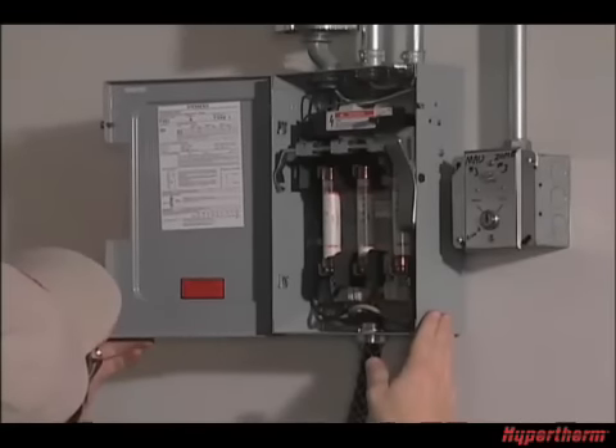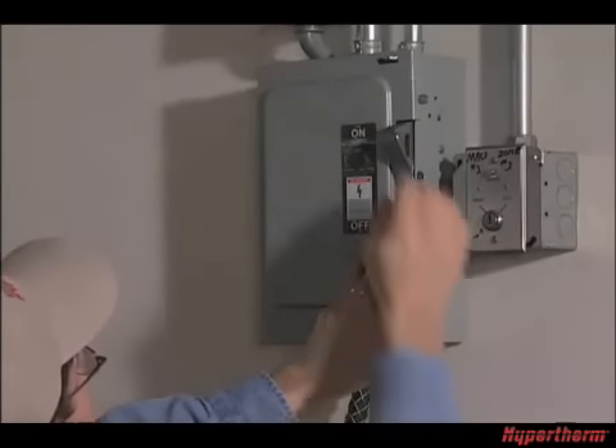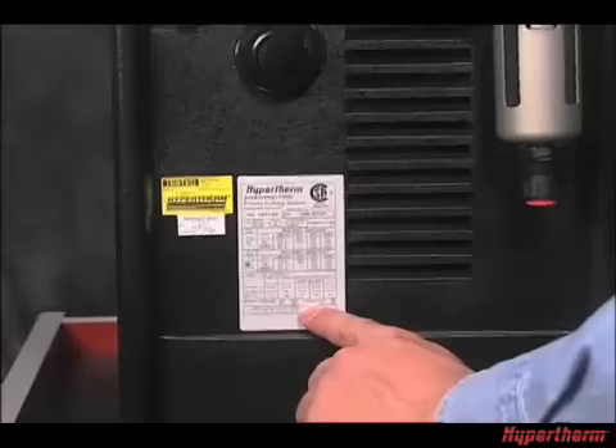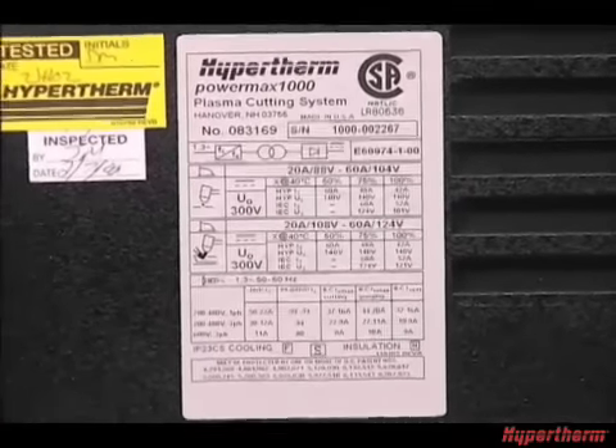If the installation of a plug is required or the system is to be hardwired to a power source, the work must be done by a licensed electrician. For input voltage requirements, refer to the data plate on the back of the system or the Operator Manual.